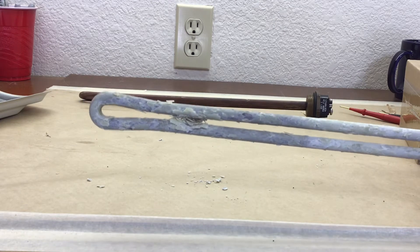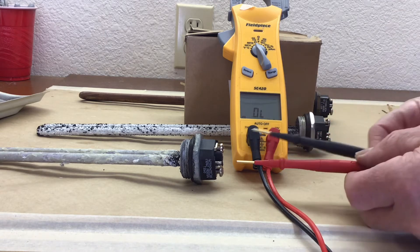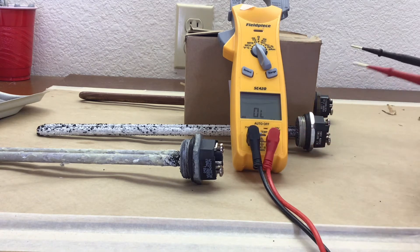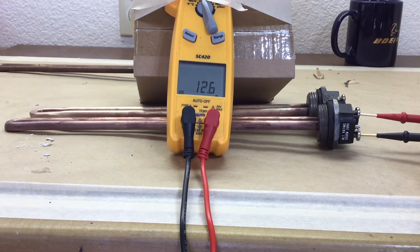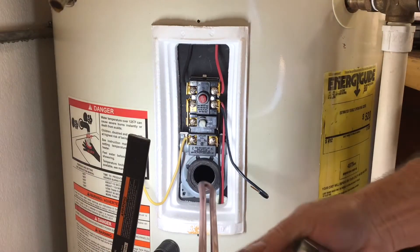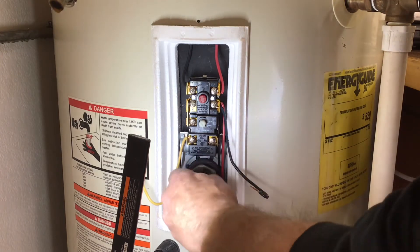With my multimeter set on the ohm scale, I'm going to check the resistance of these elements. The first one is sitting around 13 ohms, and the next one is around 12.4 ohms. The fact they are so close to each other leads me to believe they're okay. My spare one from a previous tank is longer and gives me 58 ohms — it's safe to say they're all different. Now that I've cleaned them in some espresso machine coffee descaler, they look pretty good. I was going to replace them, but thought it was worth a try to clean them. Both elements had the same ohm resistance prior to cleaning, so I'm satisfied they should be okay to install.